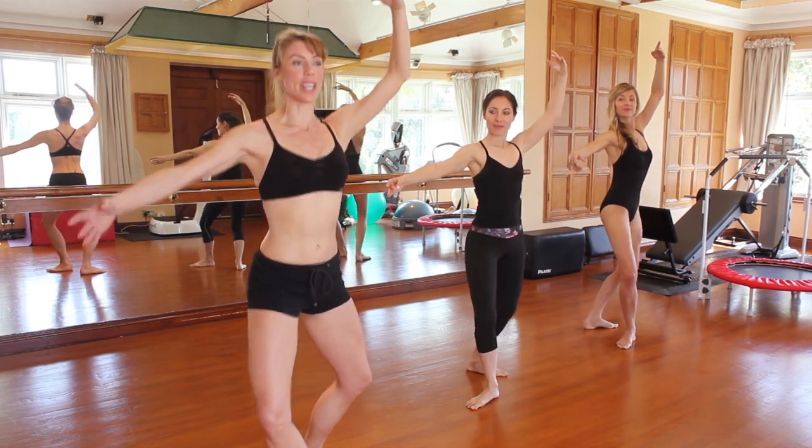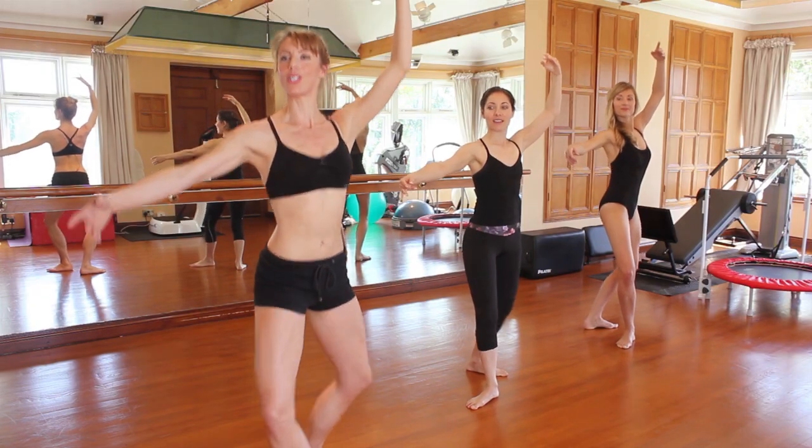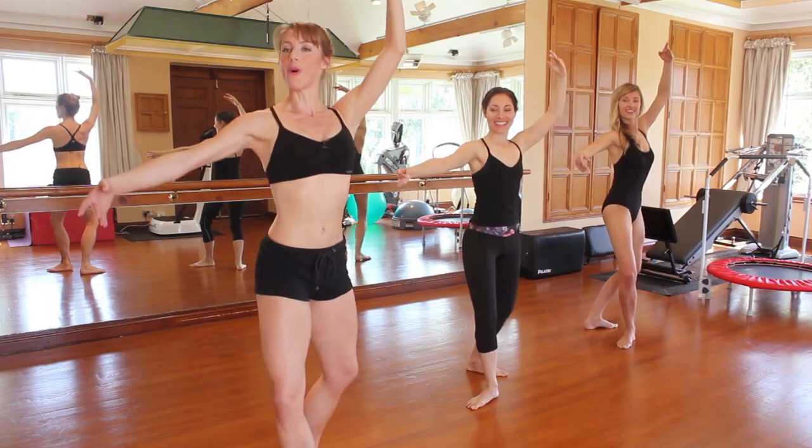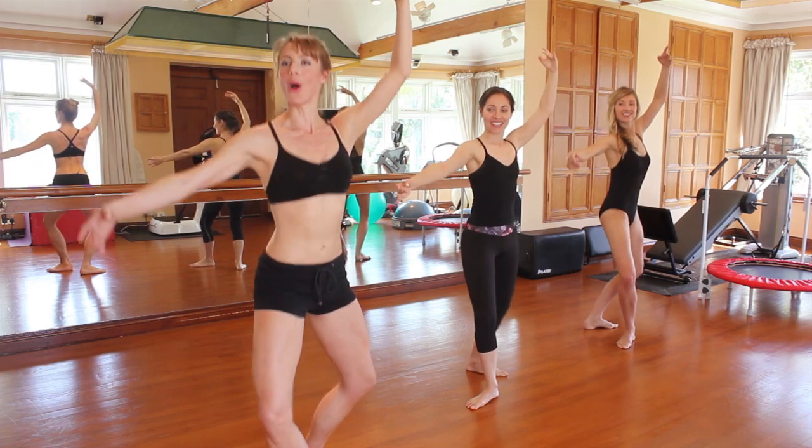Now stay down for our pulses. We go eight, seven, six, five, four, three, two, one. Another eight — eight, seven, six, five, four, three, two, one.